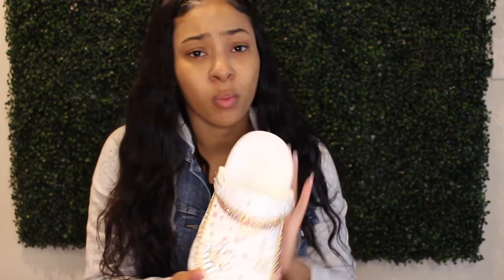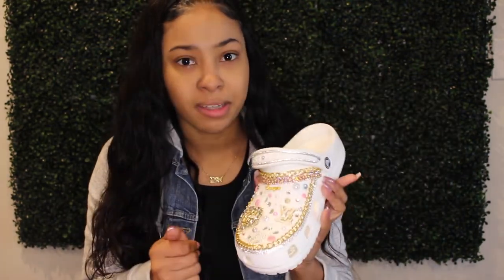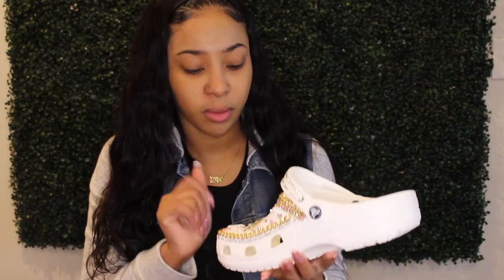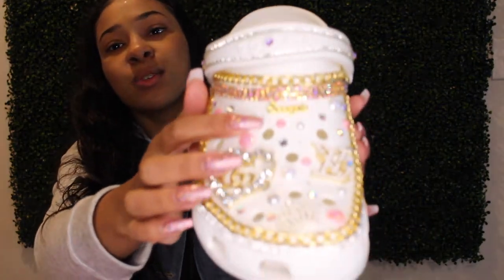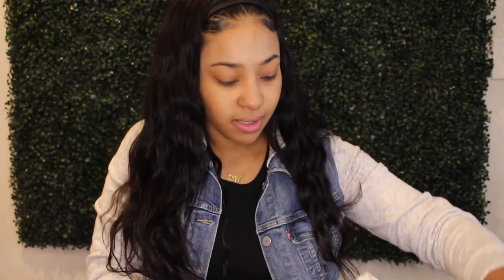Honestly, the shoes didn't take that long to make since you're just placing rhinestones in certain spots. The only reason I was up until 2am was because I wasn't sure how I wanted them — but once I finished the first shoe, I just did the second one the same way. I'm so happy with how they turned out; they're super cute and I kind of want them myself. They have a little Scorpio sign since she's a Scorpio, and I really hope she likes them.